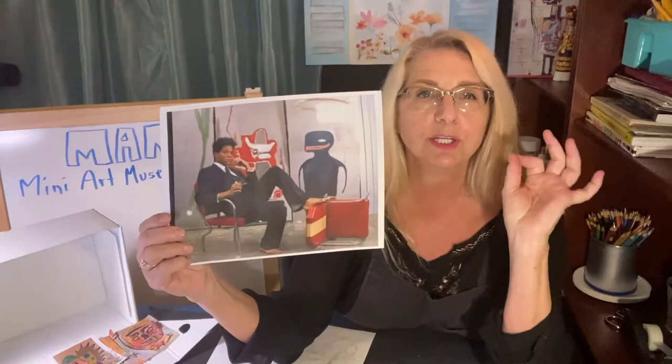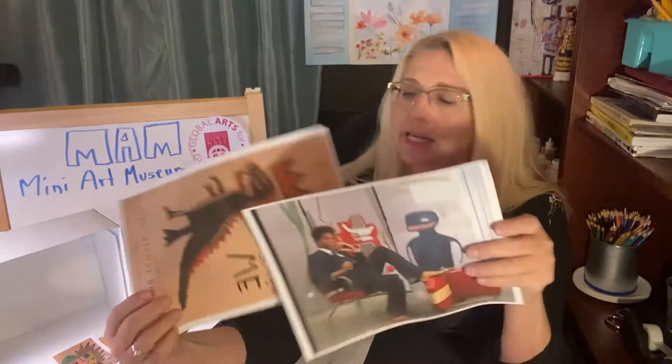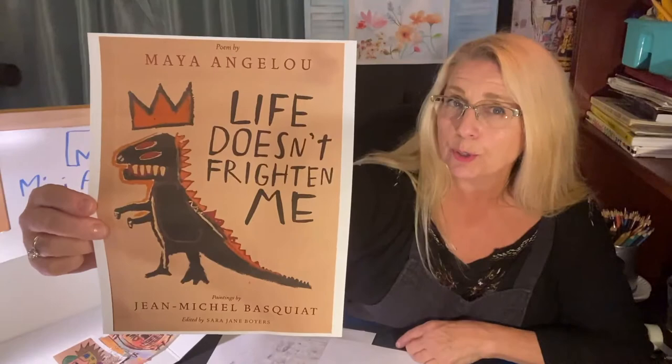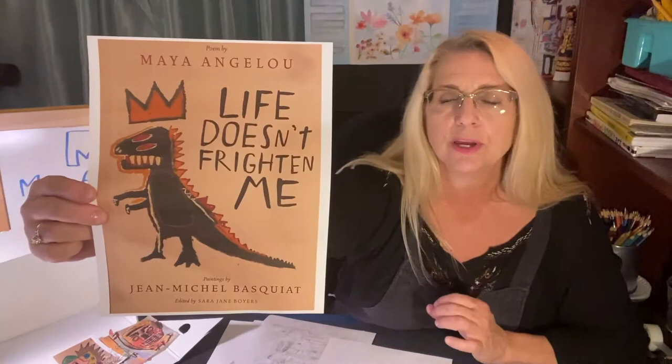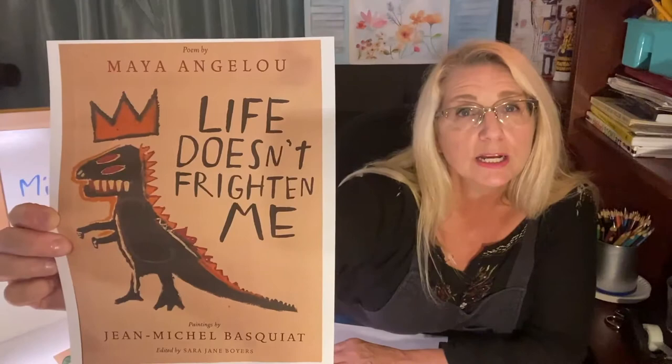The second artist you met was Basquiat — Jean-Michel Basquiat. He did not have as many names as Picasso, but one of his favorite paintings was one of Picasso's artworks. Basquiat loved the crown — he thought of himself as a king. This is a very cool book called 'Life Doesn't Frighten Me,' written by the very famous Maya Angelou. I totally recommend going to the library or downloading it — she writes poetry to Jean-Michel Basquiat's art. Just beautiful.